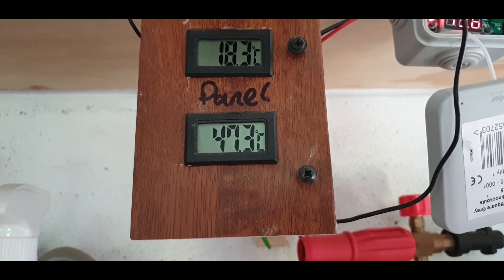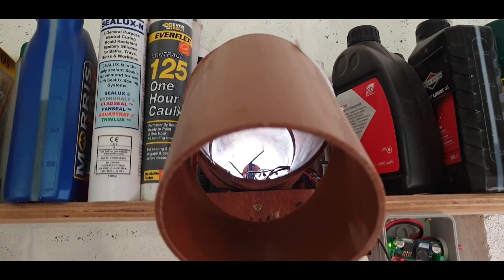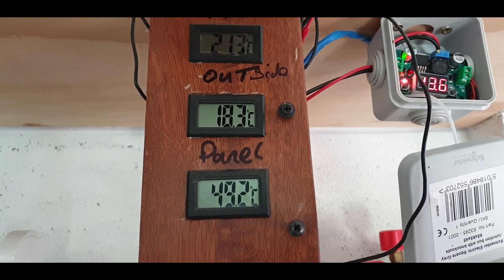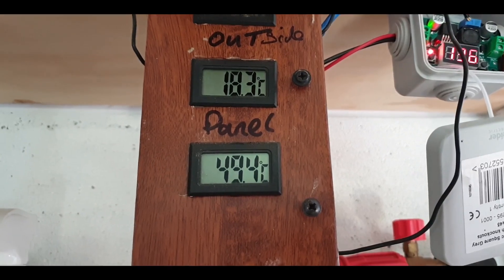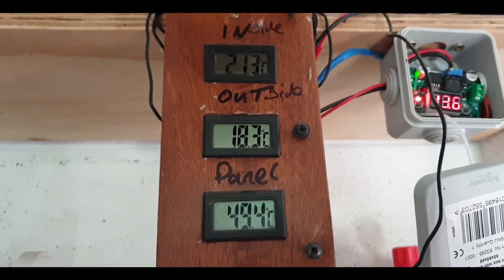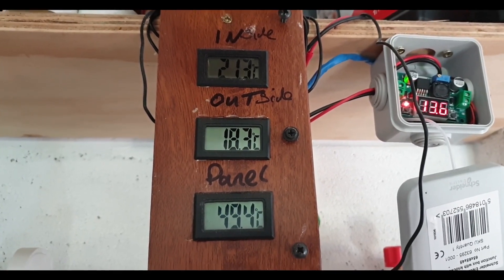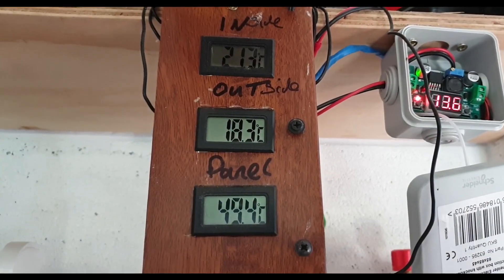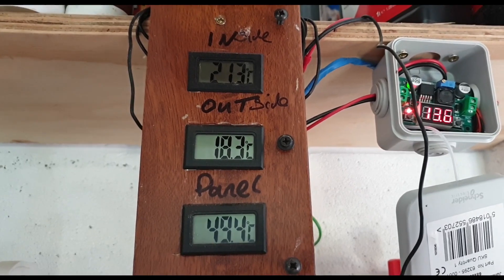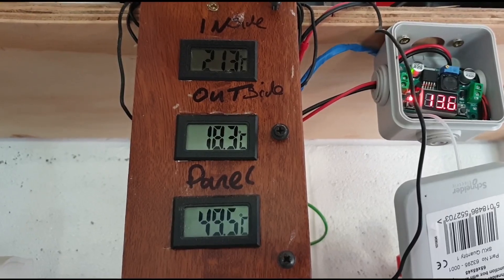18.3 outside, panel is currently 47 degrees - the fan's roaring away there. It's actually climbing - 49.2 degrees, that's over 120 degrees Fahrenheit. That's gone up in the last five minutes, so you can see how much heat output you can get when you've got the sun on it. The sun's quite low now so it's hitting the big panel at a better angle - obviously in the winter that's the aim of the game. 49.5 - what if we're going to get 50?